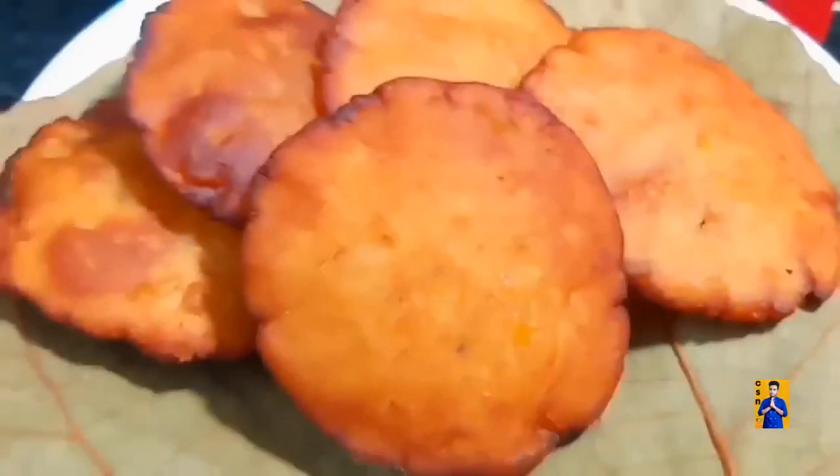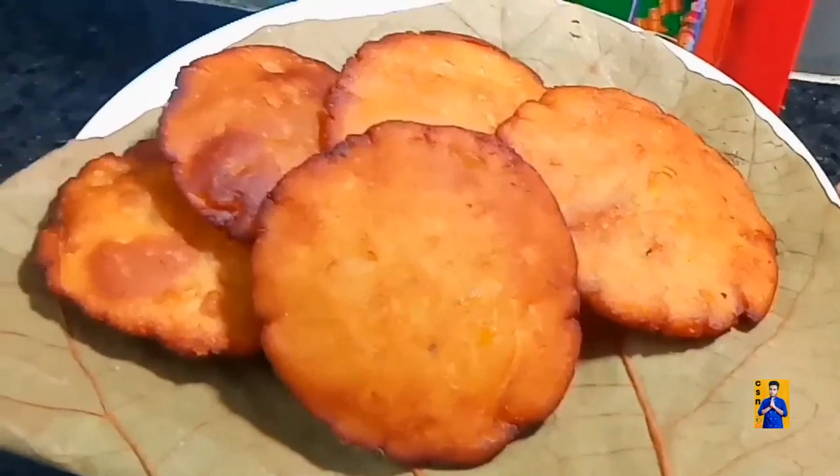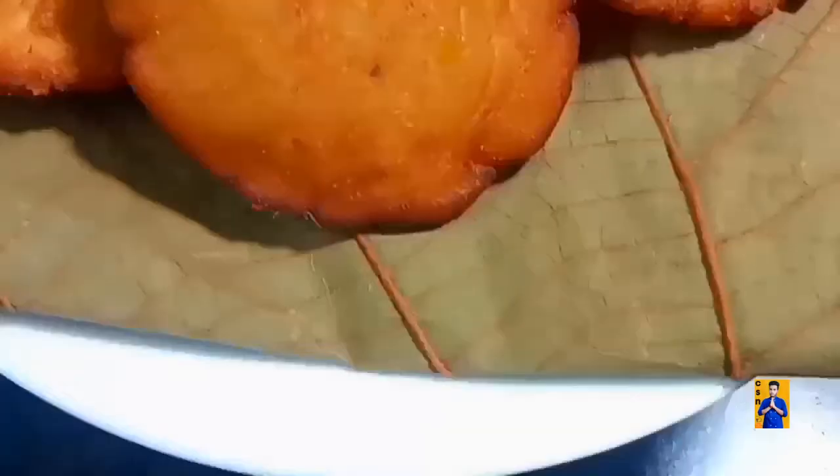The sweet potato appam is ready. Serve this appam as a naivedhyam to goddess. Try this wonderful easy recipe and give your valuable feedbacks in the comment section.